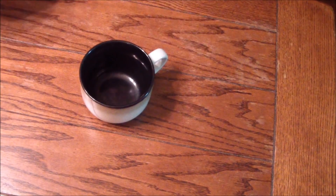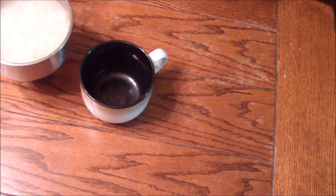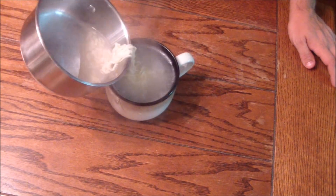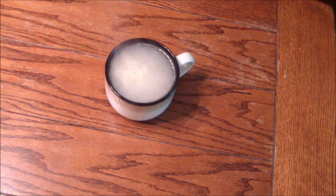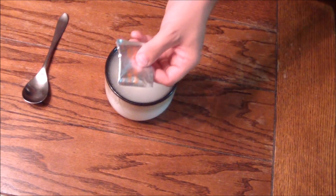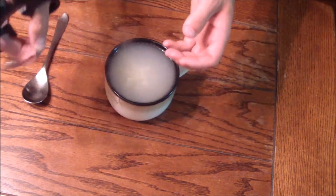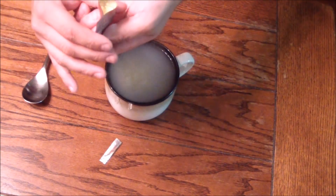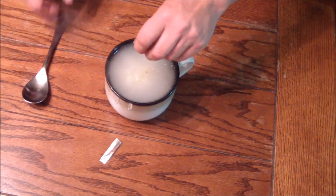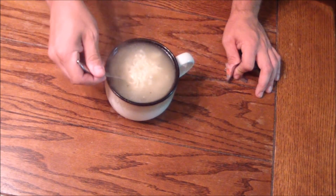With your ramen noodles finished and five minutes passed, pour it into the soup cup — just be careful not to spill everywhere. Pour it all in, and when you get down to the last bit just be careful; there are always going to be a few noodles in the bottom, so scrape them out. Now take your chicken flavoring pack — or whatever flavor you have — use scissors to cut it open, being careful not to spill any of the flavoring, and pour it into the soup and stir.